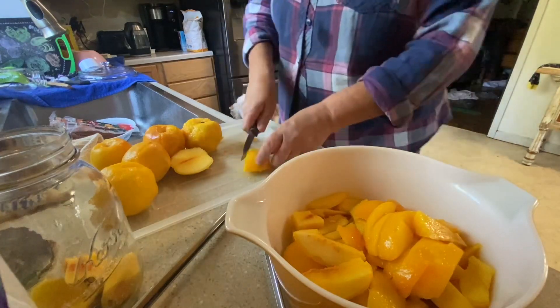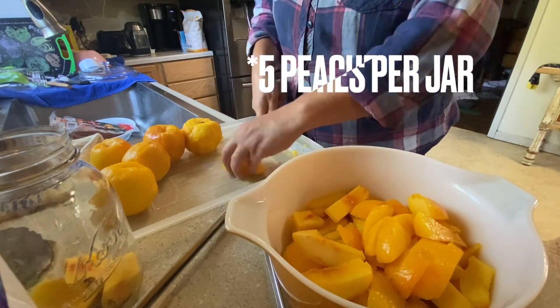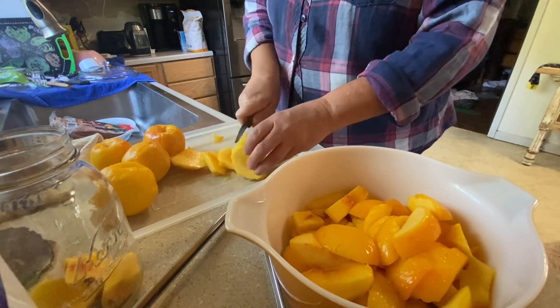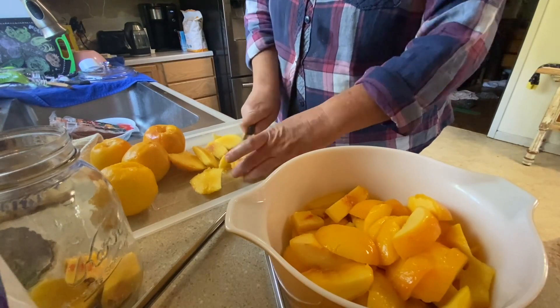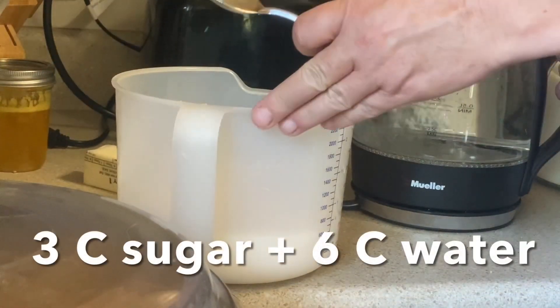For four quarts, we sliced up 16 peaches — about four peaches per jar. To make the syrup to pack the peaches in, you just combine sugar and hot water.